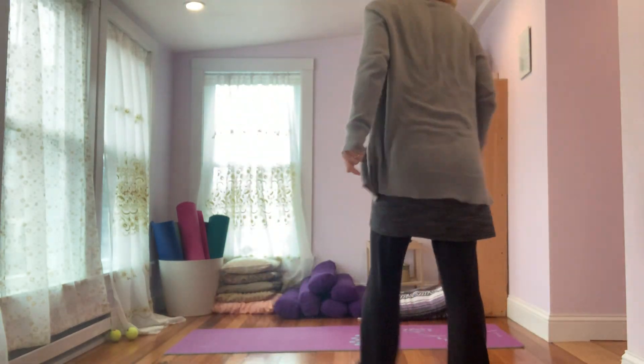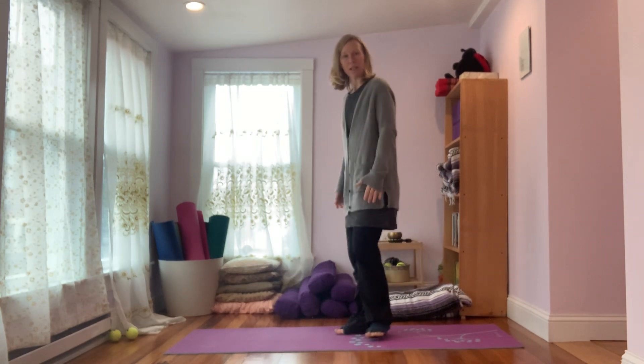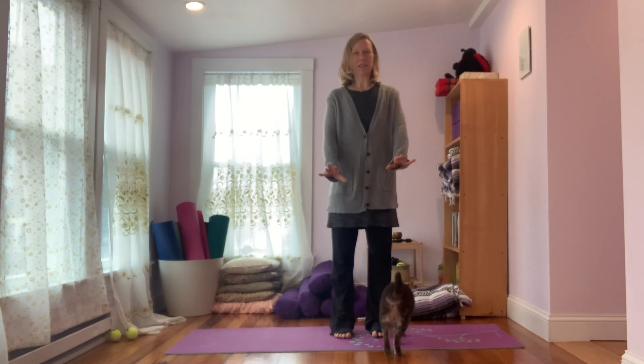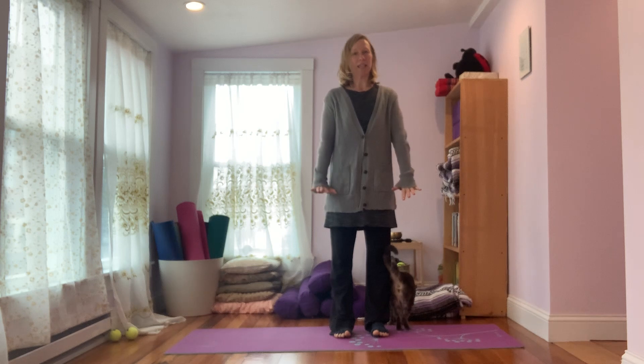Hi friends, Mary here with Injo Yoga. Today we're going to do just a little flow — not a lot to it, just three different poses that we're going to move between. So find a place with some space. I have a yoga mat here but you don't need one. You're taking a few minutes to yourself, a little self-care.